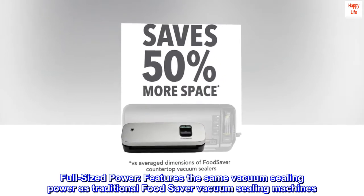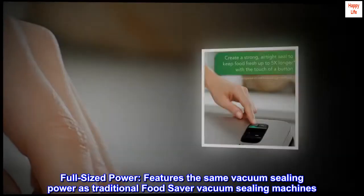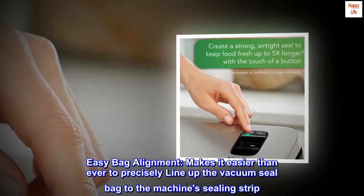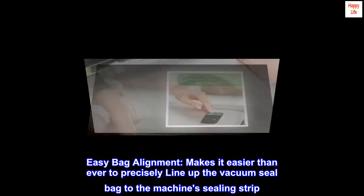Full-sized power. Features the same vacuum sealing power as traditional FoodSaver vacuum sealing machines. Easy bag alignment — makes it easier than ever to precisely line up the vacuum seal bag to the machine's sealing strip.